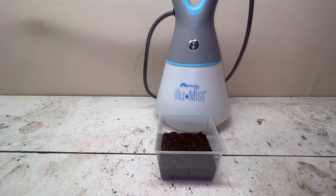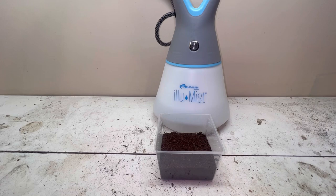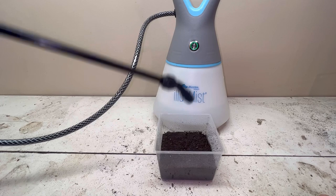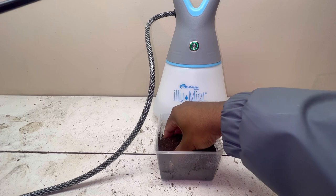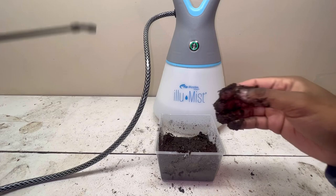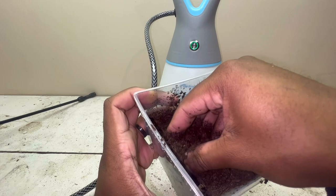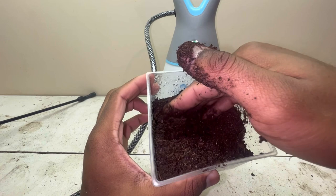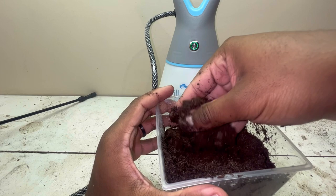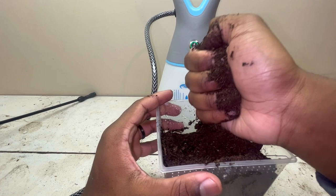Next, you're going to want to provide dampness in the enclosure. Just spray it lightly with water using a spray bottle or mister. Adding water helps the substrate be more suitable for burrowing and provides moisture so the beetle doesn't dry out. The substrate shouldn't be sopping wet — just damp, not drenched. A good way to check is to squeeze the substrate: if any water comes out, you have too much.